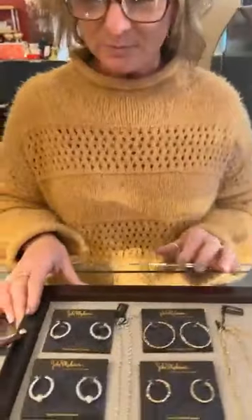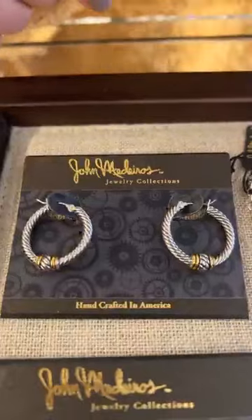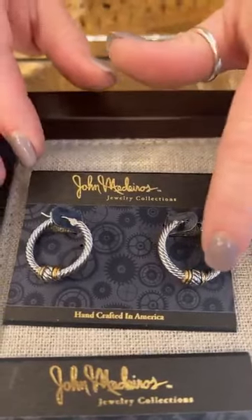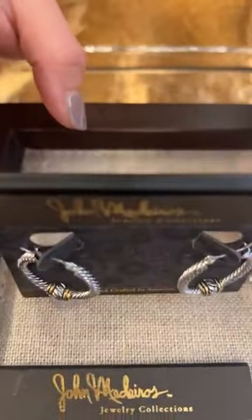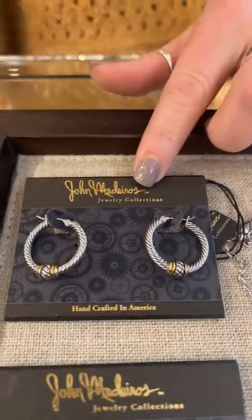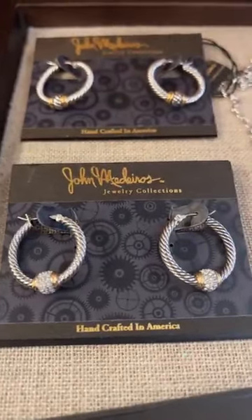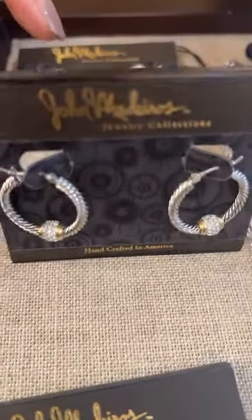So what I wanted to bring to you — these seem to be a pretty popular hoop for us. It's just a nice little classic twist. You have some of the little gold on the edging over here. These actually run $100, which isn't bad for the rhodium and gold plating. Down below you can get a little bit dressier with the CZ sparkles — these are $125.